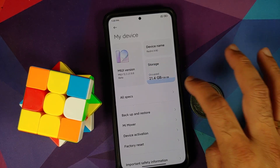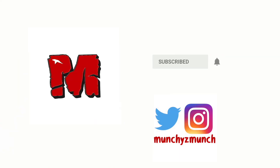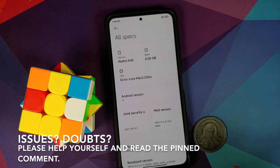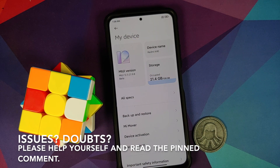Hey peeps, what's up — Manchi here back with another video. In this video I'm going to show you how to install the MIUI China beta build on your Poco F3 or the Mi 11X.